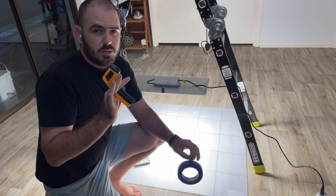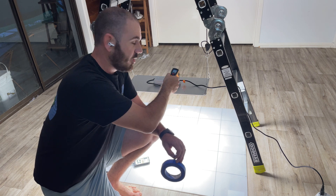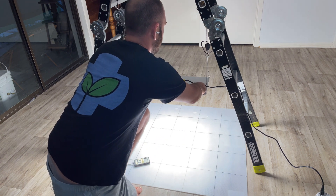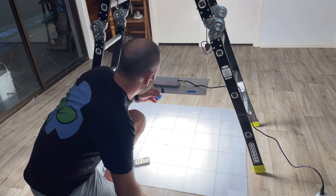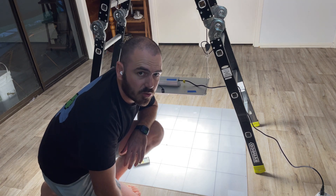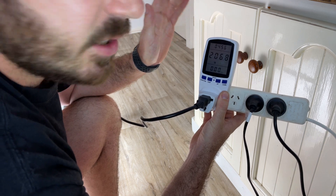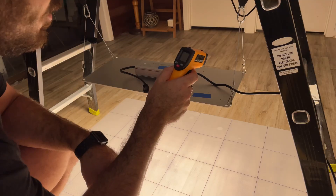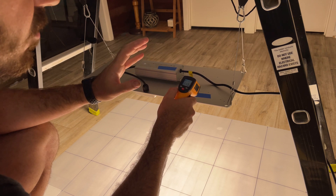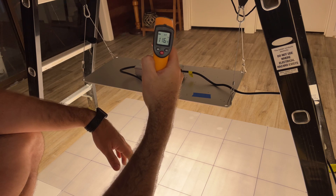I'm also going to include temperatures in future reviews. Because I can't use a laser gun on anodized aluminum or any metal surface — it gives false readings — I'll put a bit of tape on the light and on the driver to get accurate temperature readings. This light has now been on for over half an hour, steadily drawing about 207 watts. The temperature reading is 46 degrees Celsius on the heat sink, which is 113.5 degrees Fahrenheit, and 47 degrees Celsius on the driver, which is 116.4 degrees Fahrenheit.